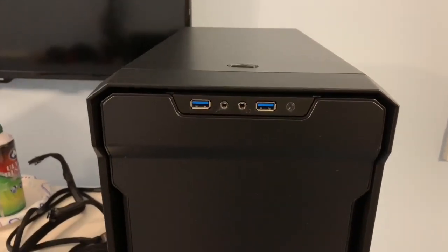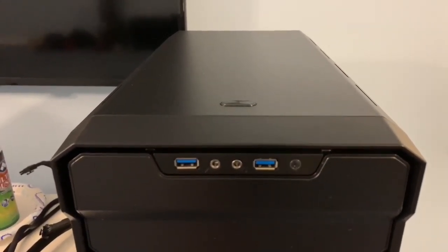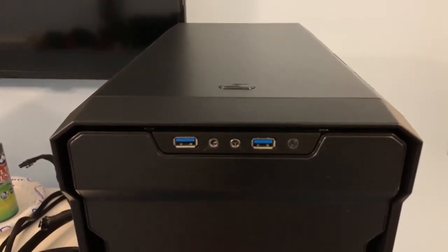Hey, what's going on? Rich Beckman here with an awesome video for you. I apologize — I don't have my tripod because it ended up breaking right before my biggest PC build of the year, so I have to do this by hand.